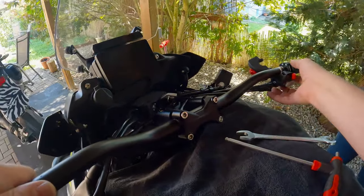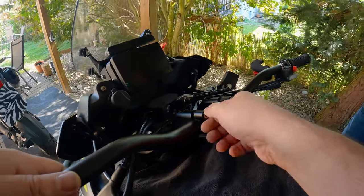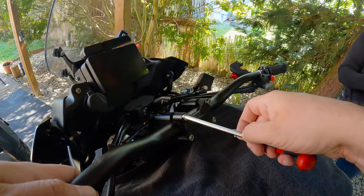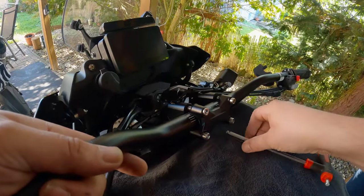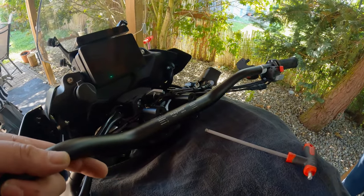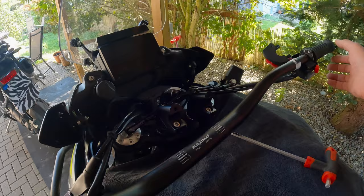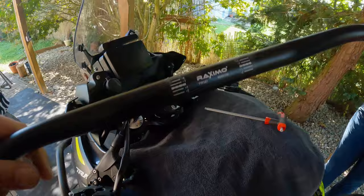There we go — now it's nice and loose. I'll just take it off completely and slide that out. Easy peasy. Handle out.